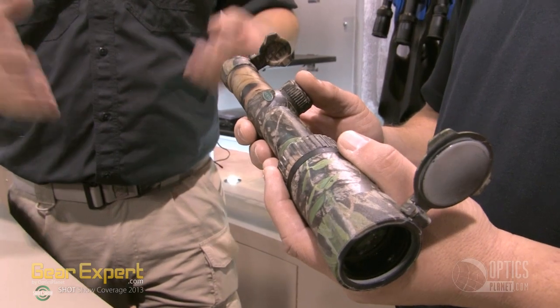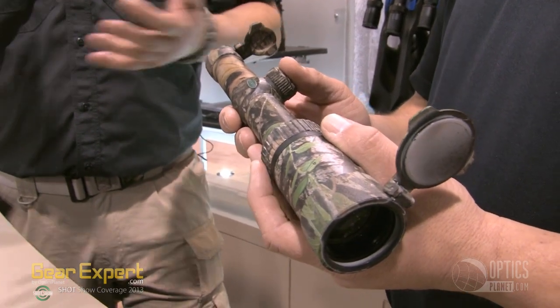It's a 1-4x24 brand new turkey scope, perfect for a shotgun and muzzle loader. We'll see them on the shelves in about June at about a $259 retail price point.